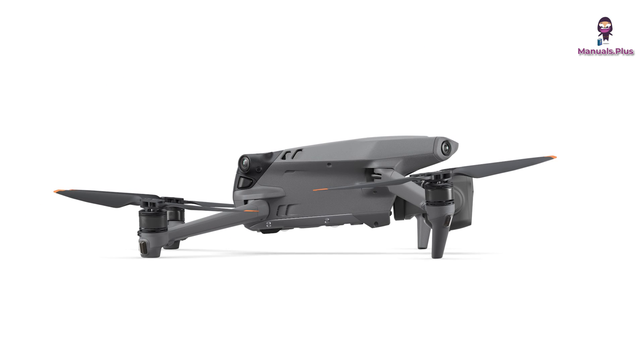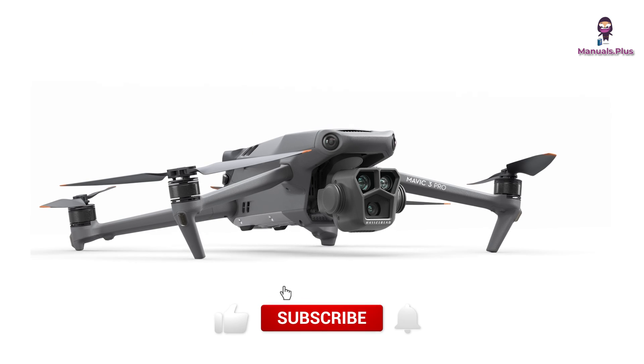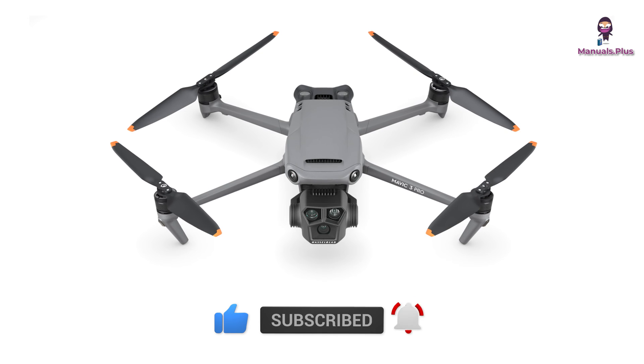Thanks for tuning in with Manuals Plus today. If you found this guide helpful, be sure to give this video a thumbs up and subscribe for more handy tutorials. We'll see you next time.